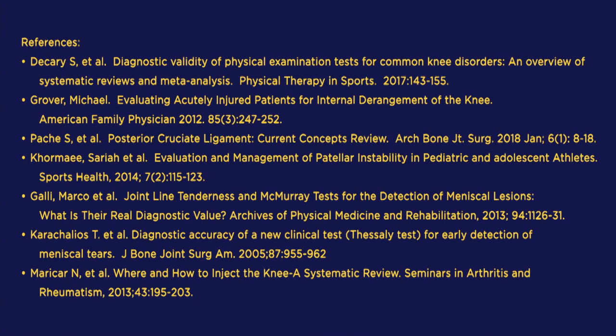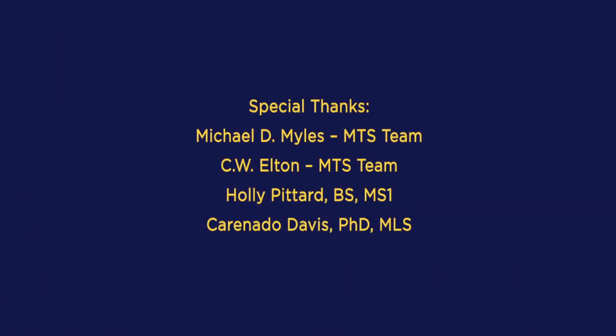This concludes our video series on the knee examination. We hope that you all have enjoyed it. Stay tuned for our next one. We'll see you then.